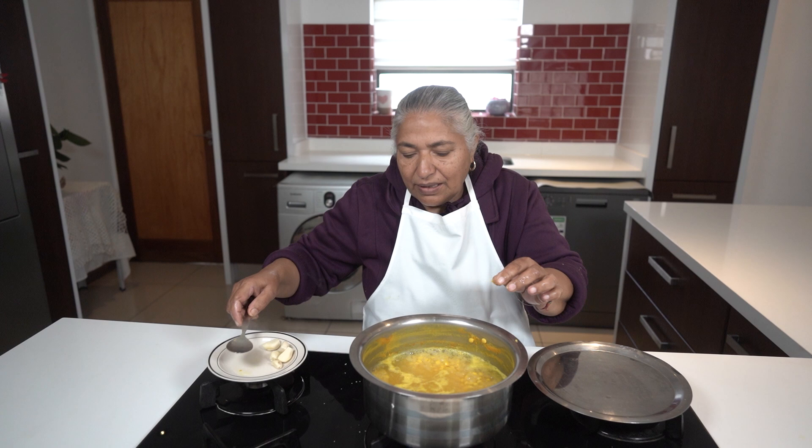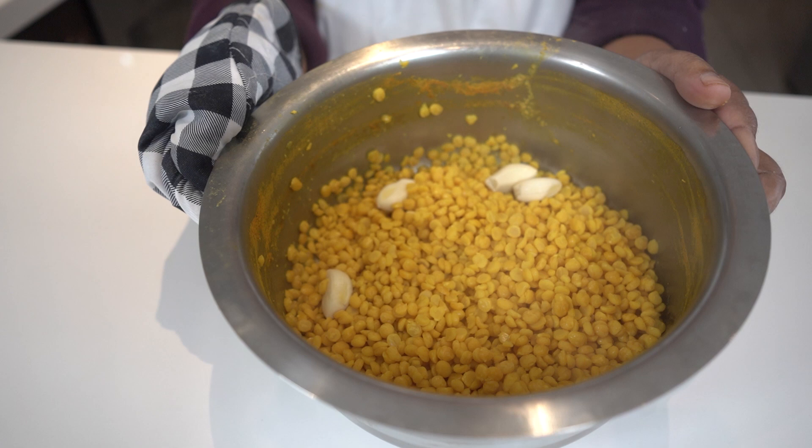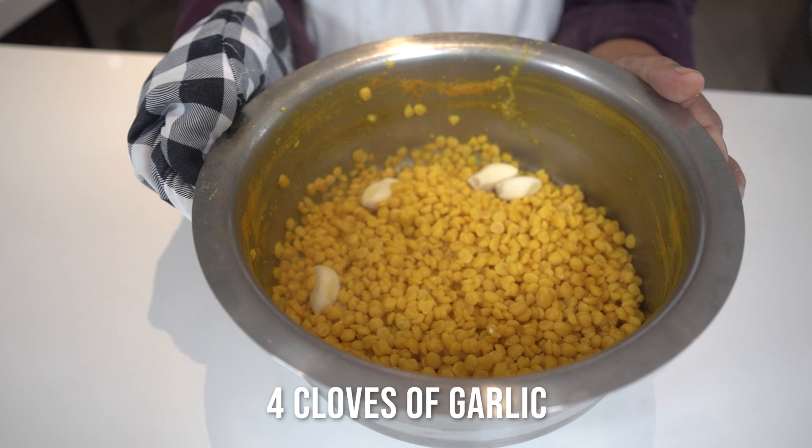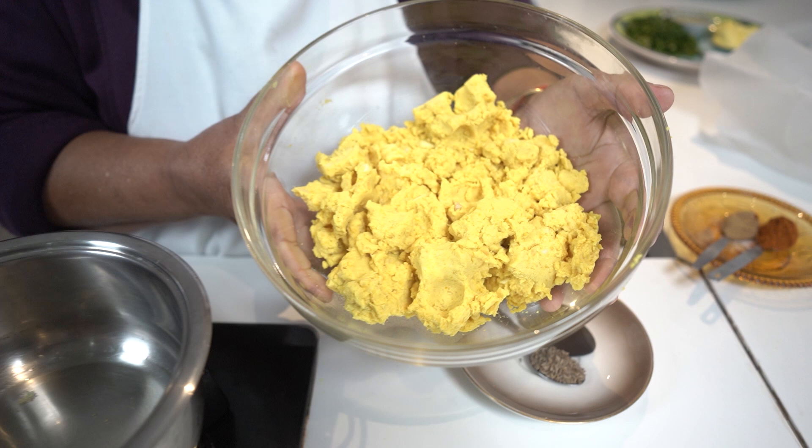I'm going to strain this and grind it up with four cloves of garlic that I've cut. I've strained my dal out and I'm going to take it and grind it with my food processor. This is the amount of gram dal after grinding — it's ground fine, and I also ground my garlic through.